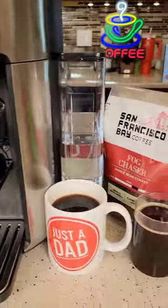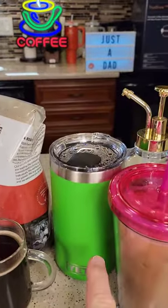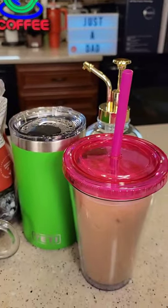We can make an espresso, a cup of coffee, a big 24 oz travel mug of coffee, and an iced coffee.